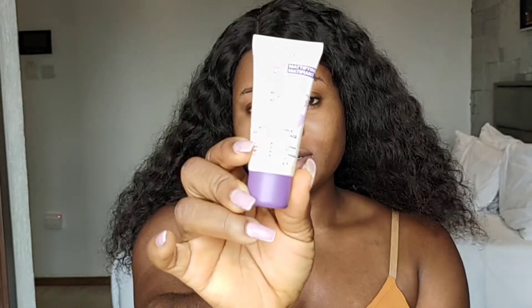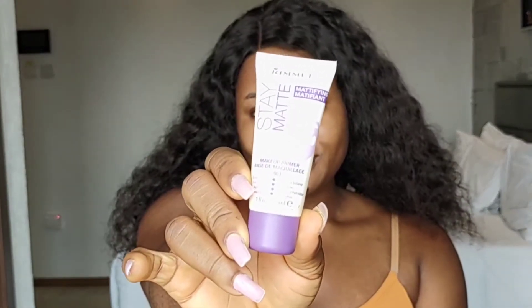To start your makeup look you want to apply a primer all over your skin. I'm going to be using the Rimeo London Stay Matte Primer. If you have oily skin I totally recommend this primer because it will help your makeup to last longer and you won't get oily as fast. I already moisturized my skin with my body lotion after taking my bath.